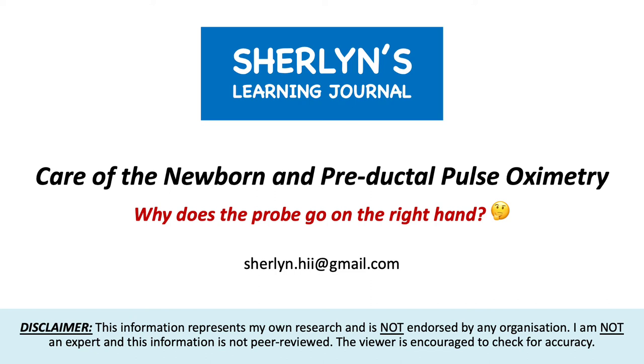Hello everyone, my name's Sherlyn and I'm a student nurse and paramedic based here in Melbourne, Australia. This is my video journal where I reflect on things I've learned in my degree and try to bridge any knowledge gaps.